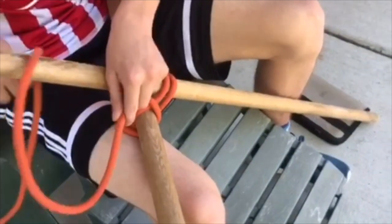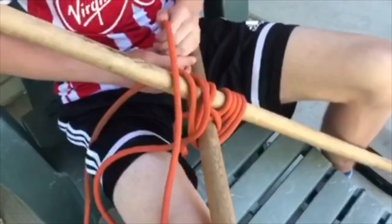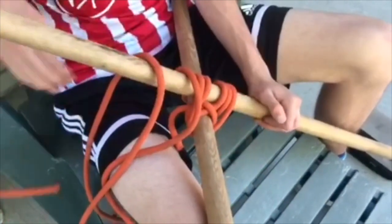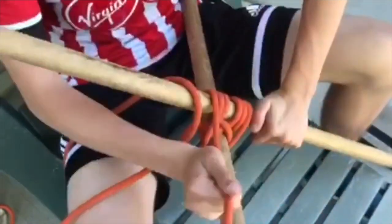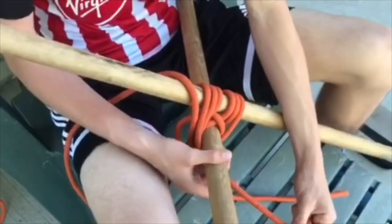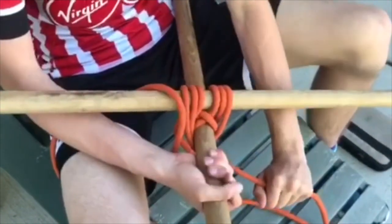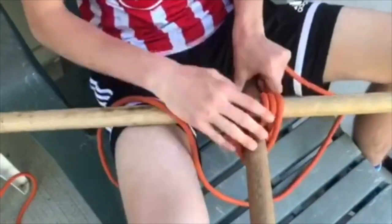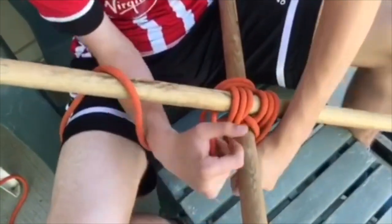Continuing on with our over-under movements, keeping it tight — you might need to feed the rope through every now and then. When you get about three or four of these done, we're going to move on to the frapping bit of the lashing, which, like the diagonal lashing, is going to be circular movements around the wraps.